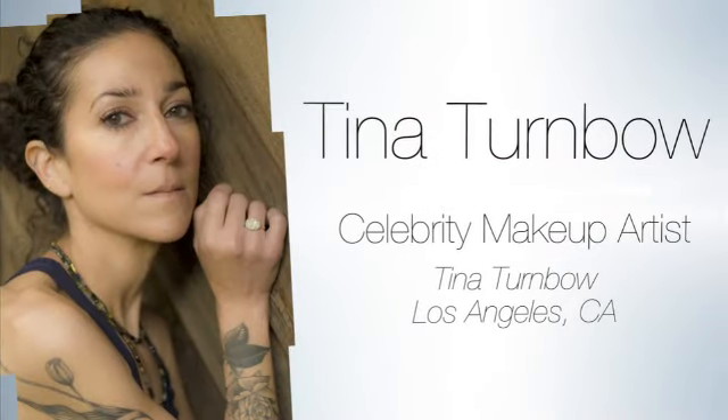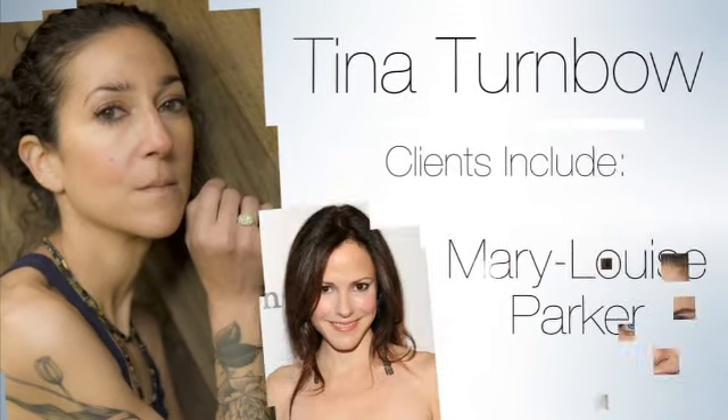Hi, I'm Yang Chu, beauty director at Marie Claire. I'm here at Sephora in Times Square with celebrity makeup artist Tina Turnbow. Tina, what are you going to show us today?